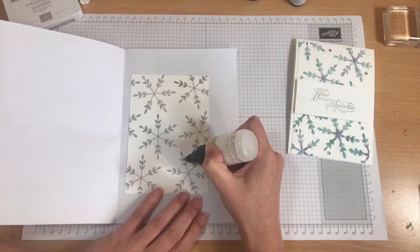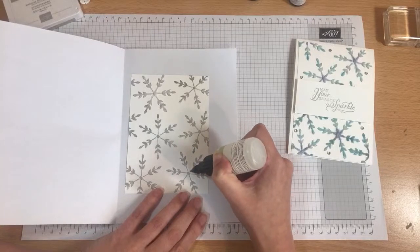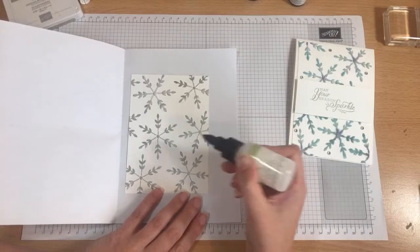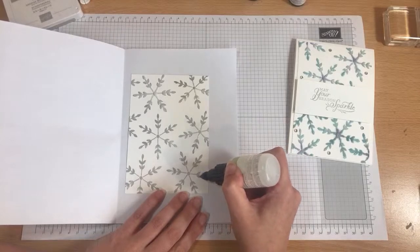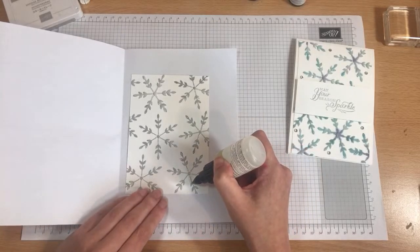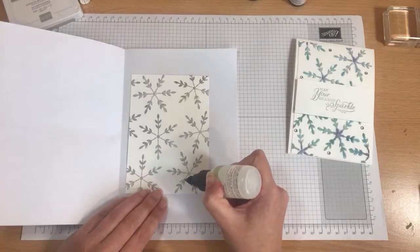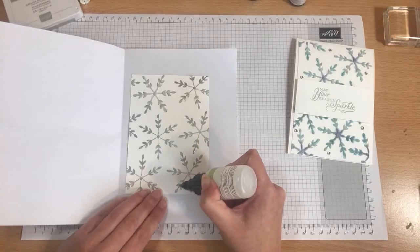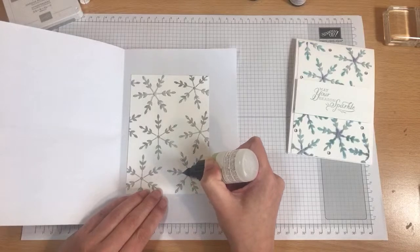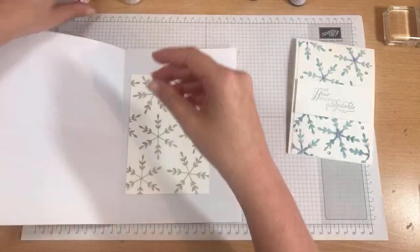It's a bit like Glossy Accents. It does dry like that. The only thing I will say: if you're going to use it like Glossy Accents over the top, have your piercing tool nearby because you don't want any air bubbles. If you go slow you shouldn't get any, but if you do get air bubbles you just want to pop those before it dries because it does ruin the effect. I'm going to pop my salt on now because I've done three and I don't want the glue to dry.